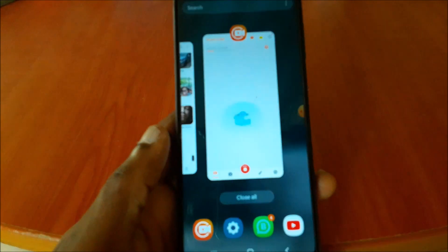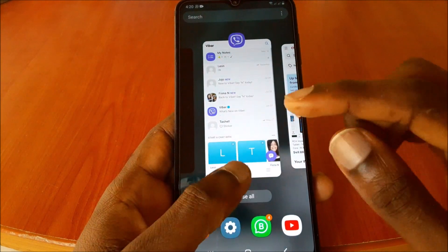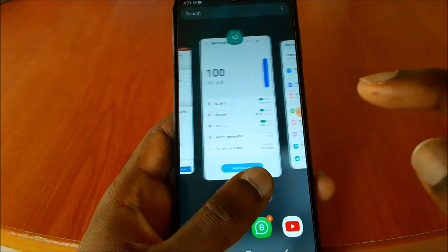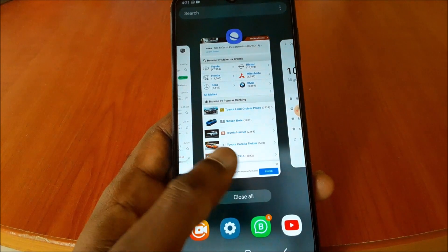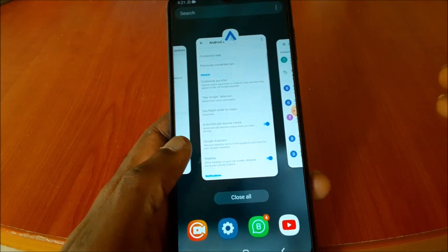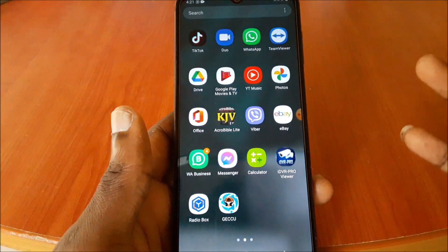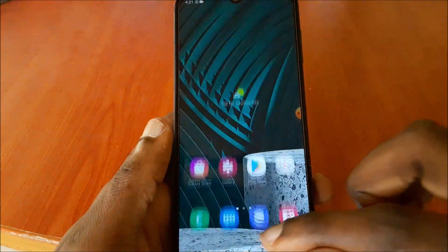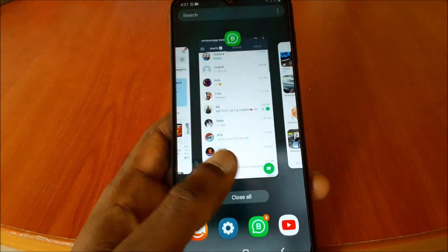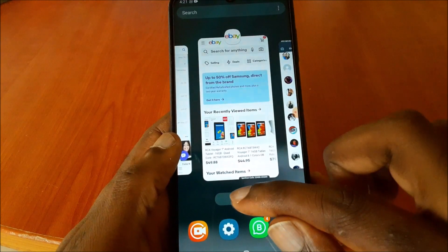The second thing is background apps. You can see that we have eBay, WhatsApp, Viber, Camera, YouTube, Play Store, Settings, Device Care, Samsung Browser, and Gmail. These are a lot of apps, and even if your phone is working fast, these apps are still running in the background and can take a toll on your memory and battery. So you want to close all the apps.